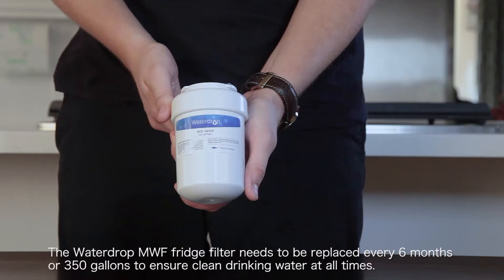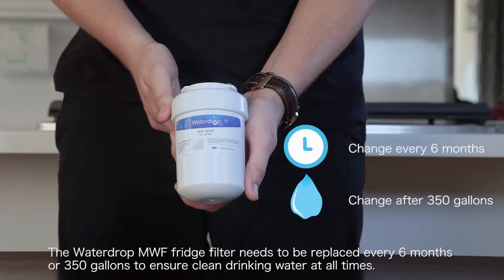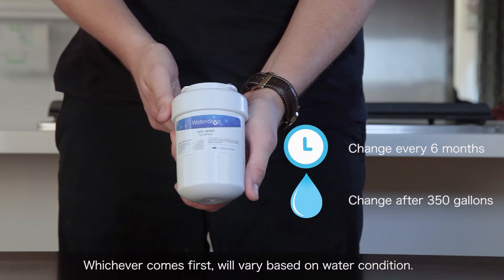The Waterdrop MWF fridge filter needs to be replaced every 6 months or 350 gallons to ensure clean drinking water at all times. Whichever comes first will vary based on water condition.